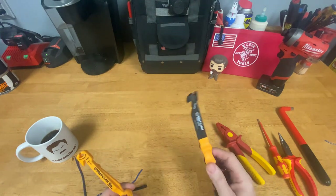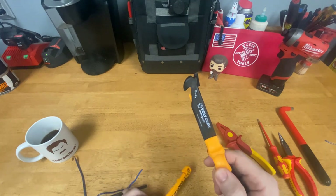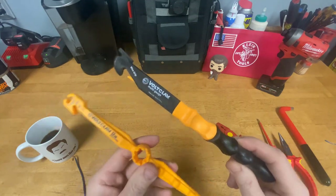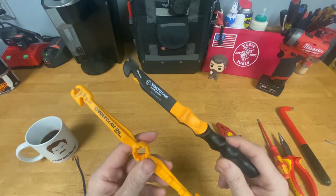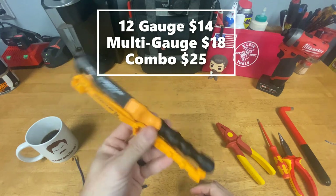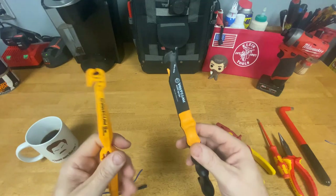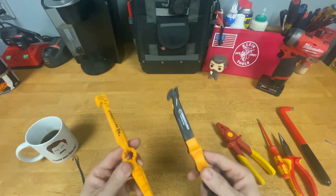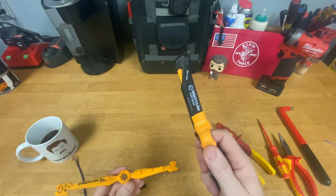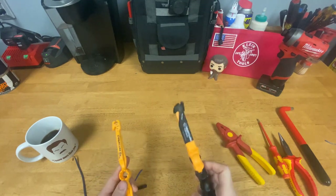That turn feature works nicely. The hook feature on this one isn't as good as the multi-gauge because you don't have the ability to grab and hold tight. So that's the Volt Claw by Non-Conductive Tool Company — I'll put links in the description. I purchased them separately at different times and could have saved money buying them together, but both are useful. If I had to pick one based on functions I use, I'd get the multi-gauge, but this one only does 12 and 14 gauge versus 6 to 14 on the multi-gauge.